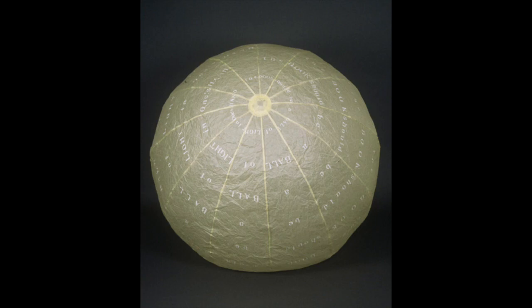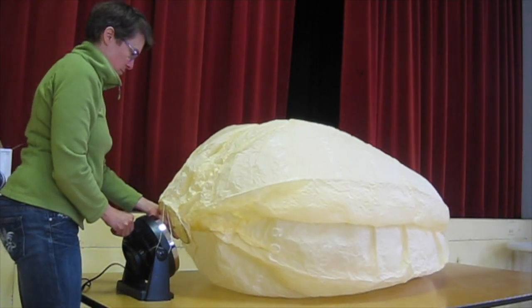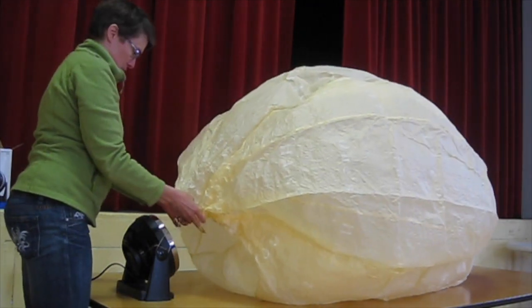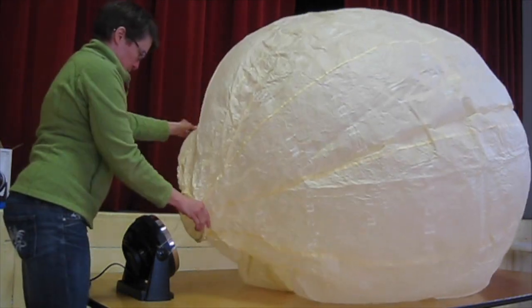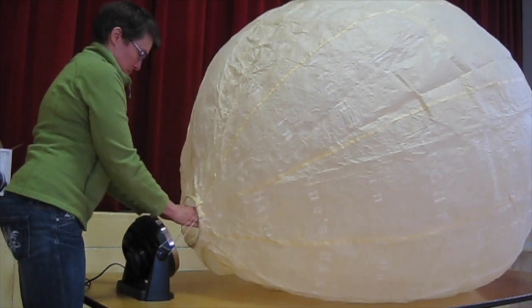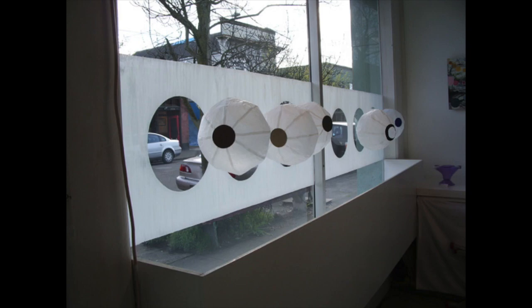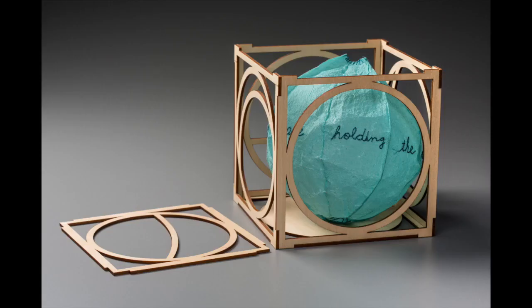This might be the most unusual form to call a book, but there's a poem you can read as you walk around this five-foot diameter inflatable called the text ball. We'll be making a much smaller version, but you'll develop the skills to make your own larger ball, and we'll explore other shapes too, like the format of an egg.